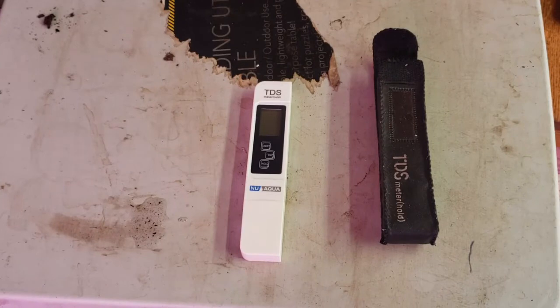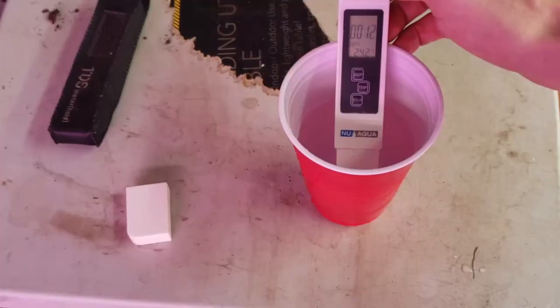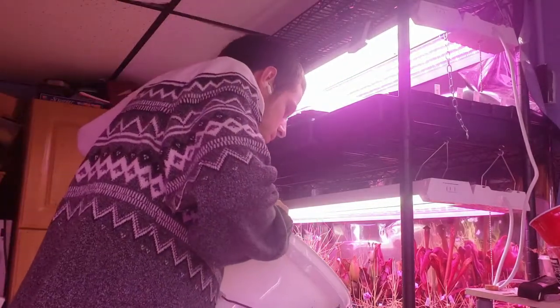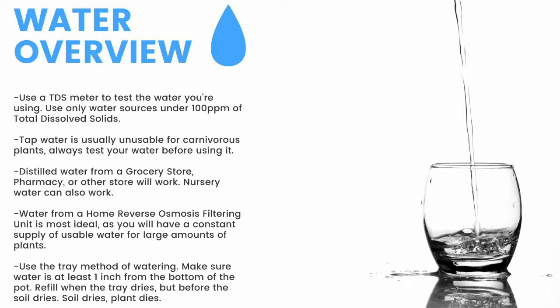Next up, water. First thing you need is a TDS meter — it'll measure the total dissolved solids in your water. You need water with under 100 parts per million of total dissolved solids for carnivorous plants. Here you can see my tap water comes in at around 100 parts per million, while my reverse osmosis filtered water clocks in at 12 parts per million. Make sure to have a TDS meter and only use water under 100 parts per million of total dissolved solids. Tap water is usually unusable, so make sure to test it before use.